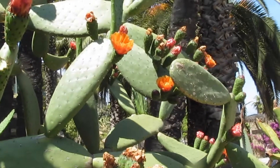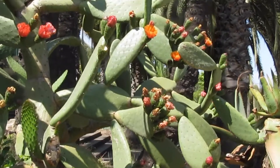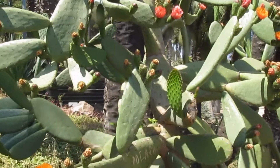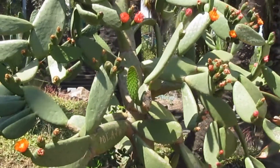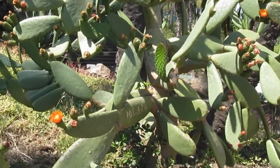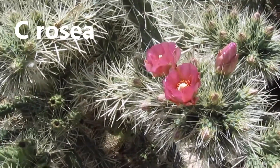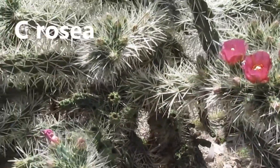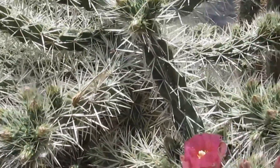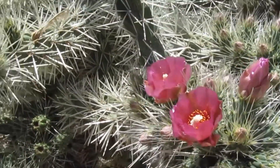Cactus flowers with a difference. Most times the flowers are usually small and very delicate. This time they are much more robust and interesting. Even if you don't go there, I think you can enjoy it. Winston in London, reminding you and singing the praises of the plants I've come across in my journey in the USA. Thanks for watching.